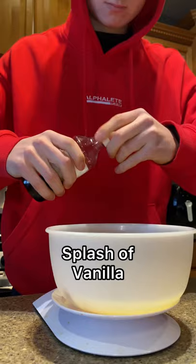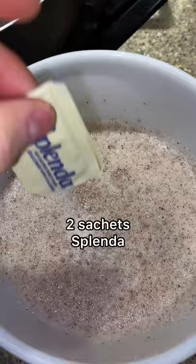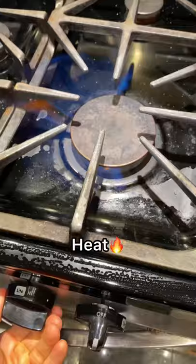...one cup of egg whites, a dash of cinnamon, some vanilla extract, a sprinkle of baking powder to make them rise, and two sachets of Splenda to make it sweet. Mix it all together until fully combined.